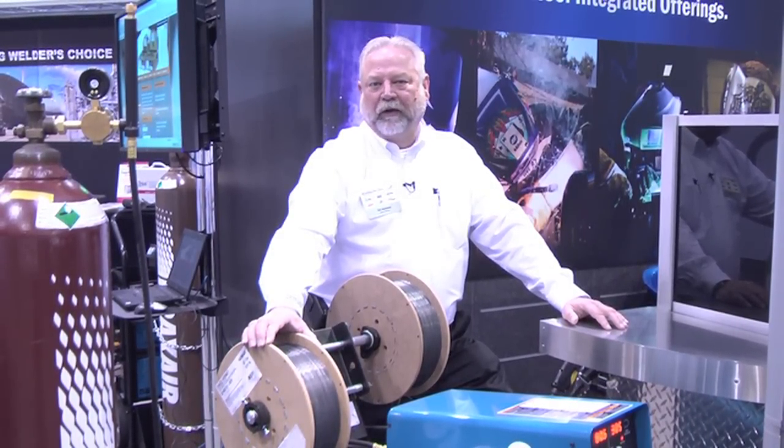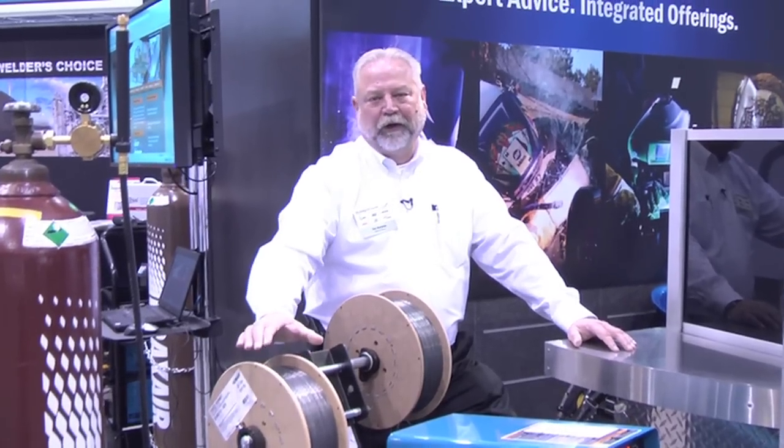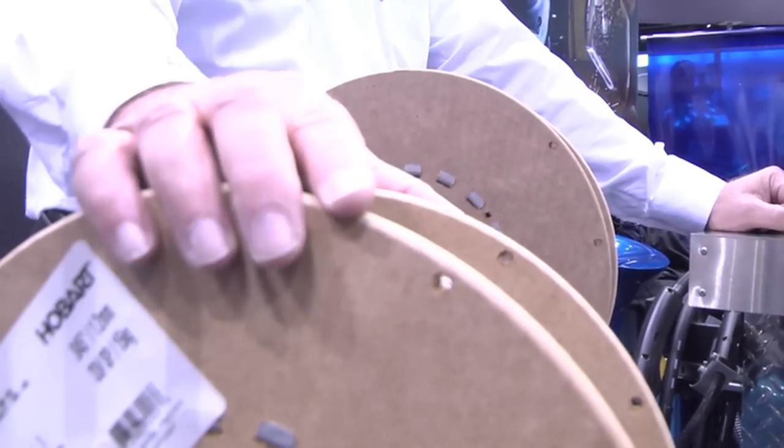It's certified by the American Welding Society, the Canadian Welding Bureau and American Bureau of Ships, so it can be used in a wide variety of applications. It has excellent impact values down to minus 20 degrees Fahrenheit and excellent weldability.